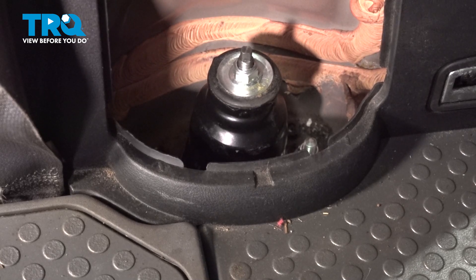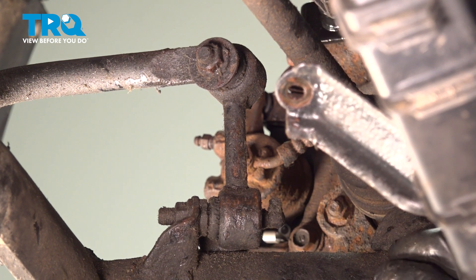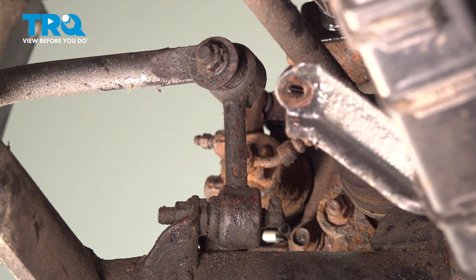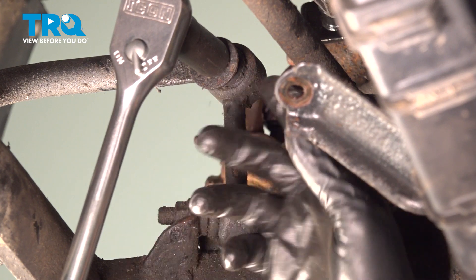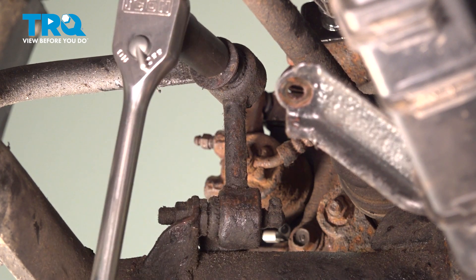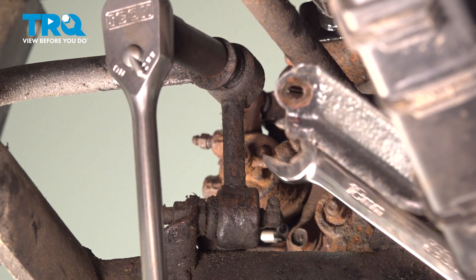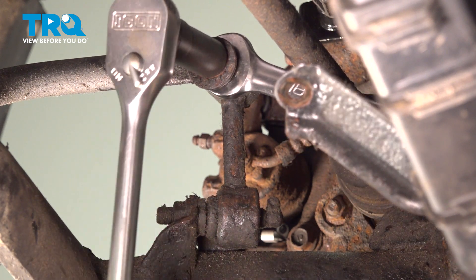Now if you're working by yourself and having trouble getting your hole to line up on the bottom of your strut, what you can do is come over to your link. We're going to undo the top bolt and remove our top link — that will give you more play in the rear suspension. Our link is going to be a 15 millimeter, and we're going to try to spin it loose while keeping an eye on the inside flange. If the inside flange spins, we'll need to put a wrench inside there to hold it. The inside flange is going to be an 18 millimeter.